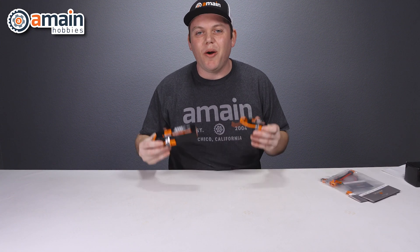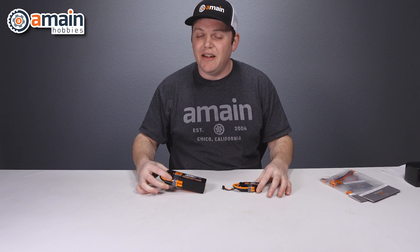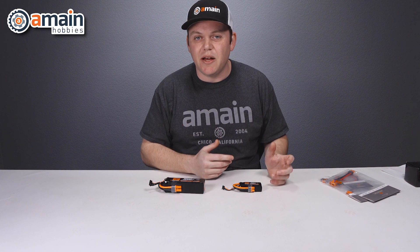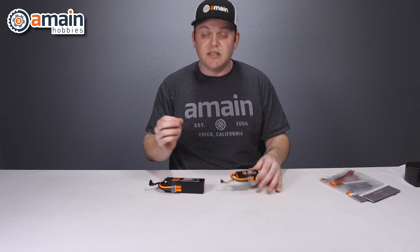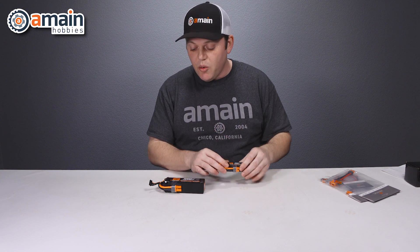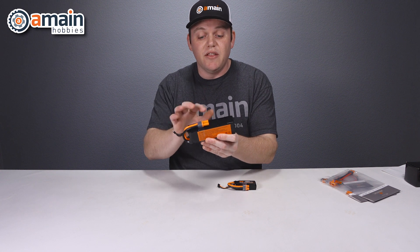The last thing to talk about are the Spectrum smart batteries. These are offered in a variety of physical sizes as well as capacities and cell counts to suit a variety of needs. It's important to note that some smart batteries feature the IC3 plug, whereas others feature the IC5, the larger plug.